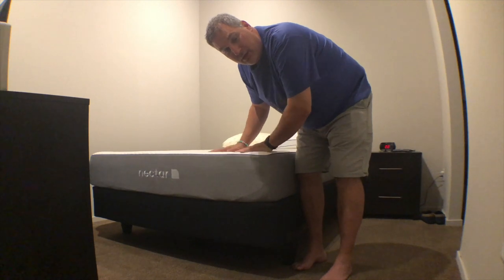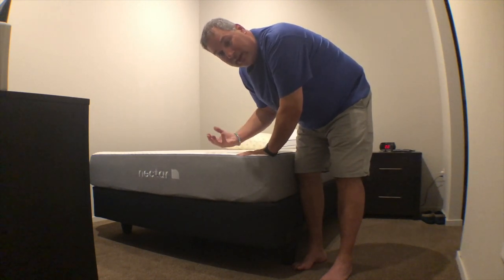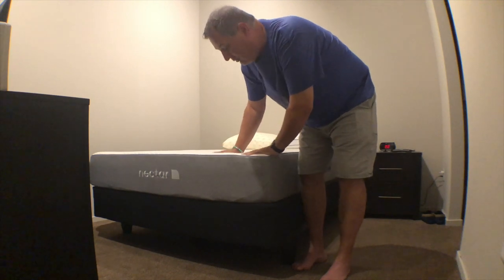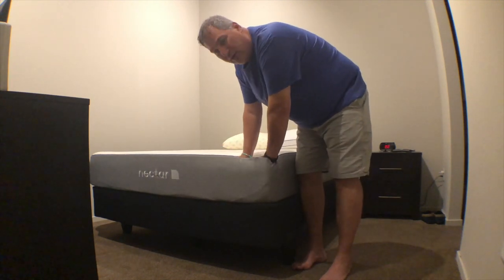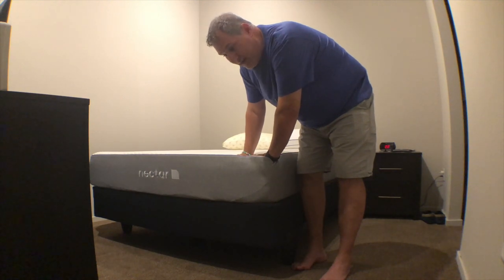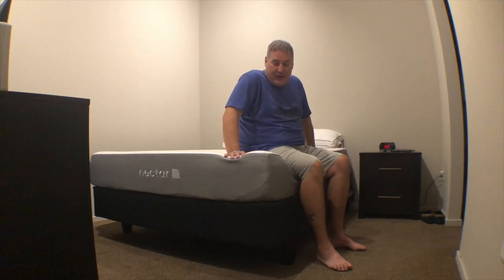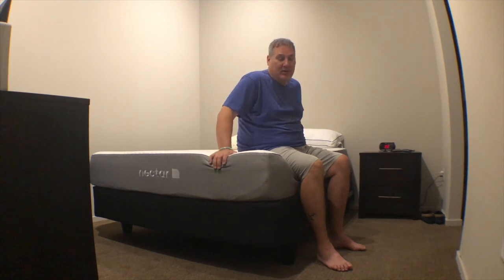You can see the Nectar name here, which is nicely embroidered on it. When you sit on it you definitely go down through that first layer of foam but then you definitely feel the catch of the harder foam right underneath. At first when I was researching this bed I thought it might be too soft because I'm more of a firm bed person, but I've been pleasantly surprised — I've been sleeping pretty darn decent on this bed.